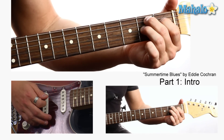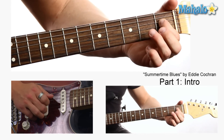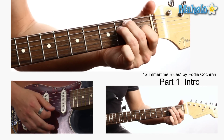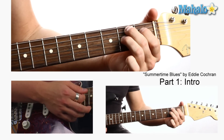And the B chord — we're going to use a cool B7, which is basically just 2nd fret A string, 1st fret D string, and 2nd fret G string. It makes like a triangle shape. And it's great to play E, then you just switch these fingers to go to B7.